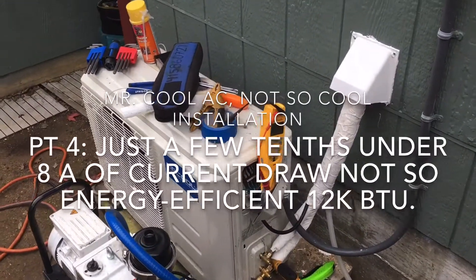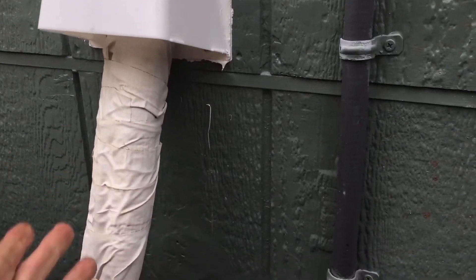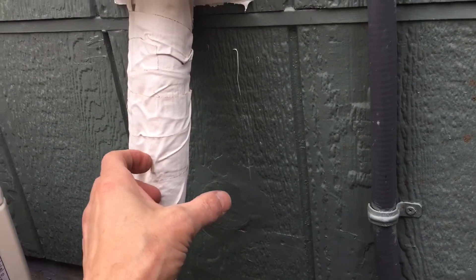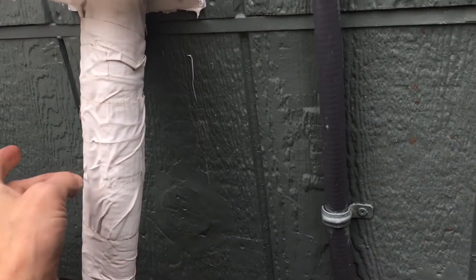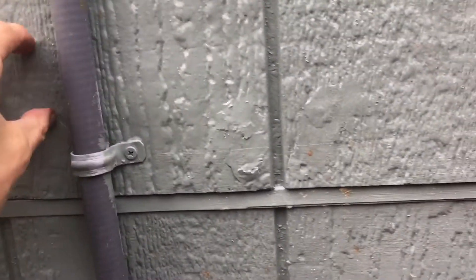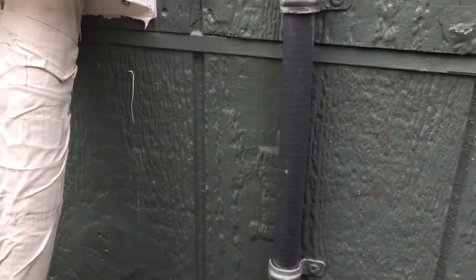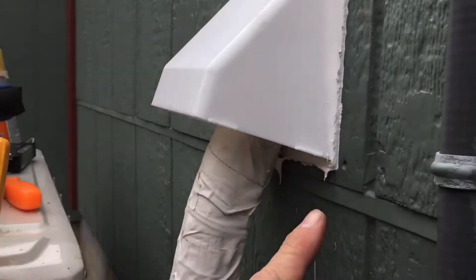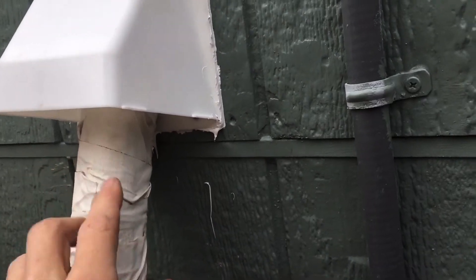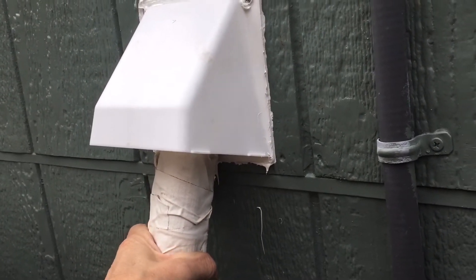We're coming back to this Mr. Cool installation. When they put their line set in, it was that really cheap funky line set. This is the ISO line set that has UV-resistant, really slick stuff with thicker insulation — I put the better line set on here. When they drilled their hole right above the plate, they drilled straight in, so you had to rip the pipes out. You don't do that — when you have to go down at an angle, drill your hole at a 45-degree angle, or at least notch it out. I ended up having to notch out the wood in the bottom to bring the line set so it comes nice and smooth and doesn't rip up the insulation.